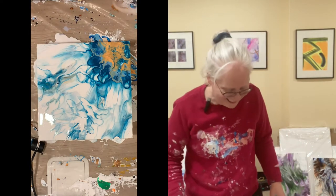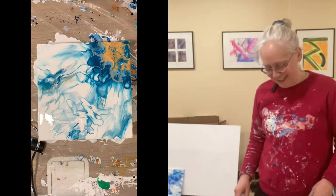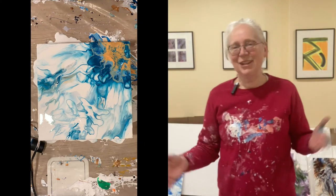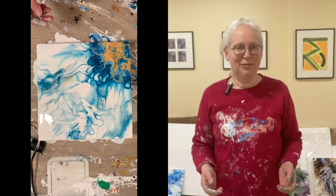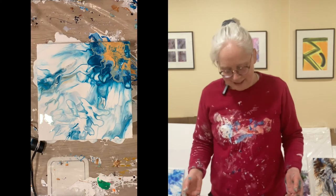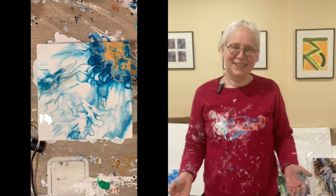Oh, that's pretty. Nice. Wow. So that's not what I expected, which is the way it goes with fluid art. I did start out with a vision — I wanted it to be in that corner — but then it was threatening to disappear off the corner. So I had to act fast to catch it before it all went on my table, and then make something out of it. And I did.